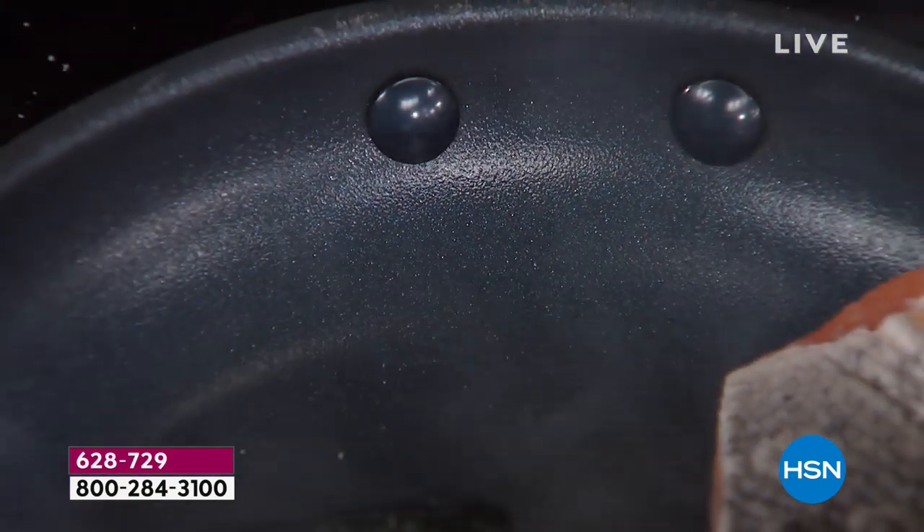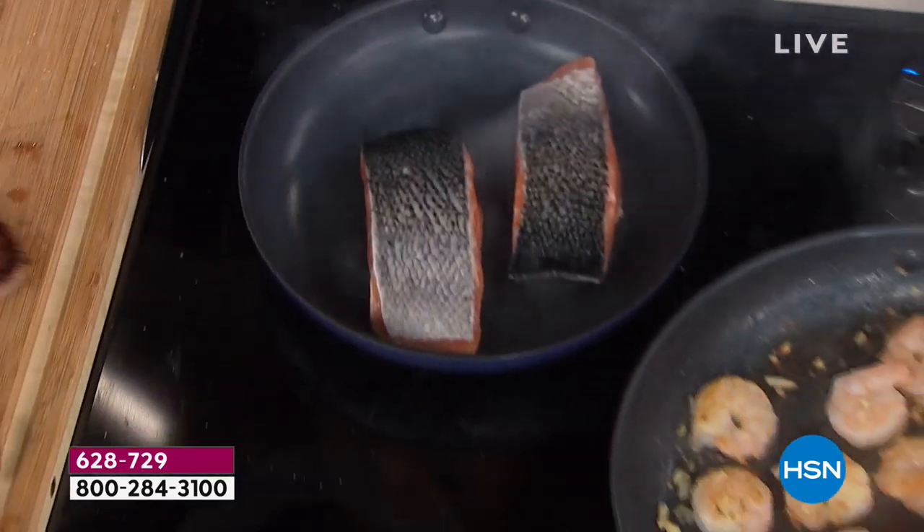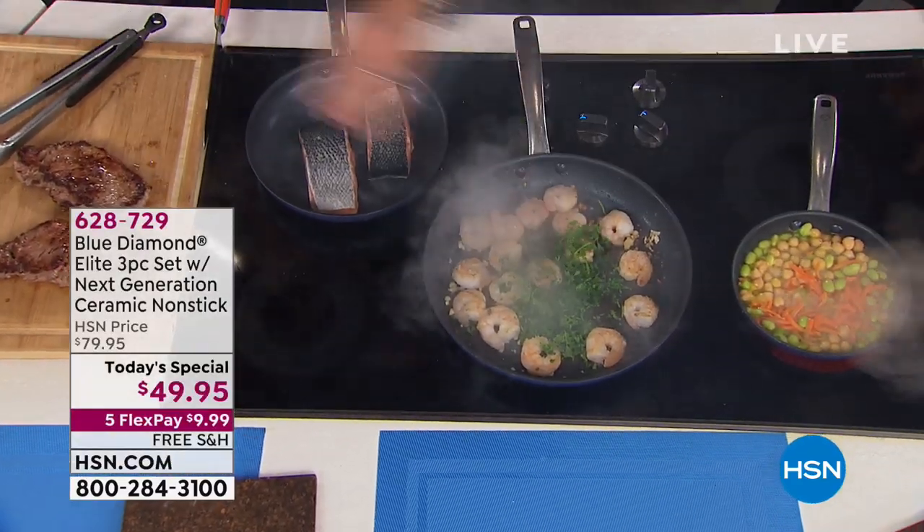For all you guys on the East Coast snowed in, time to start cooking. And by the way, if you go to any of the culinary stores, just price the 12 inch — you can't pick up a 12 inch for the price that we are sharing with you today with the entire set.